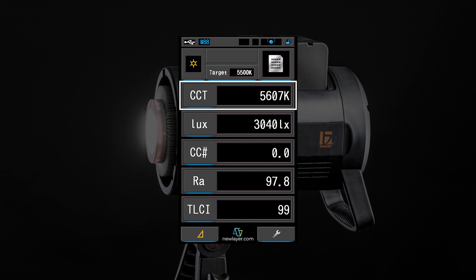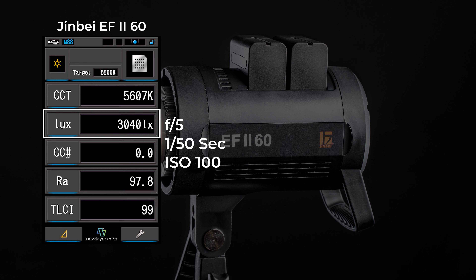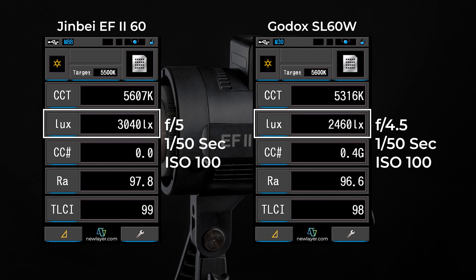This light is advertised as 5,500 Kelvin and I got a measurement of 5,607 Kelvin, which is very good. I actually prefer this because most other daylight-balanced lights aim for the 5,600 Kelvin mark anyway. For brightness, this light came in at 3,040 lux — just under f/5 at 1/50th of a second and ISO 100. For comparison, the Godox SL60W is 2,460 lux, just under f/4.5.